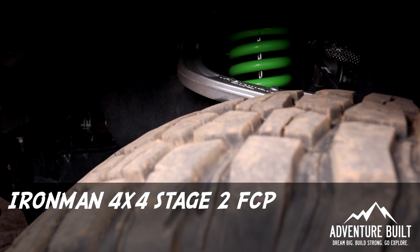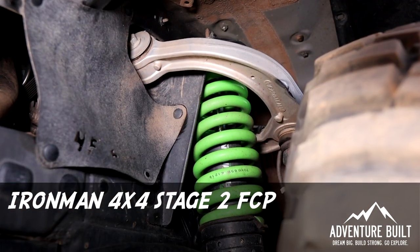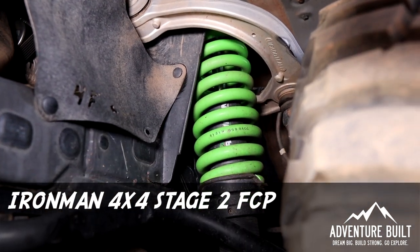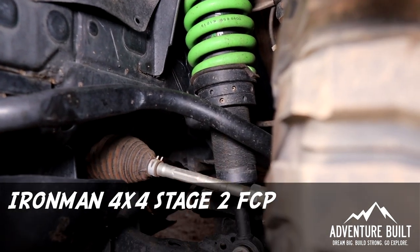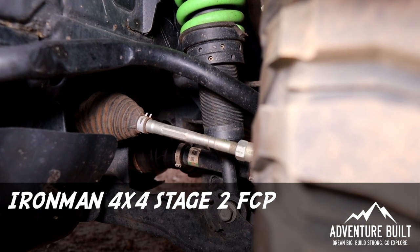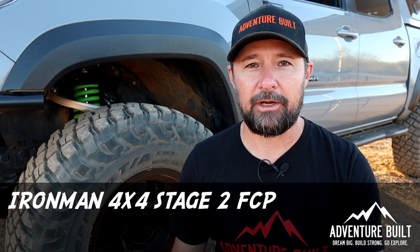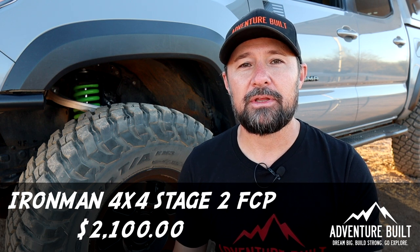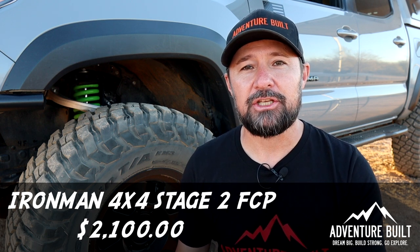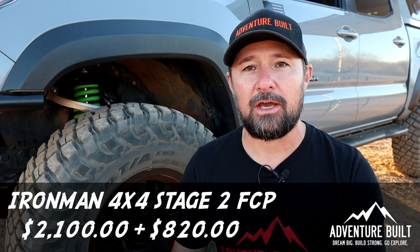For suspension I've had a couple of kits. What I'm running now is the Ironman 4x4 Nitro Stage 2 kit, and I upgraded all the shocks to the Foam Cell Pros. This suspension system has been flawless — great on road trips, great in the outback. I initially purchased the $2,100 Nitro Stage 2 kit and then upgraded all the shocks to the Foam Cell Pros for an additional cost of $820.